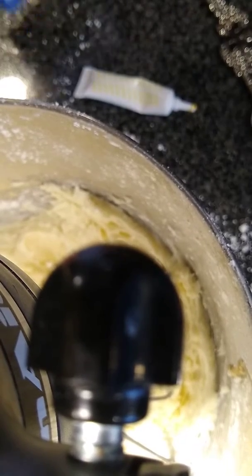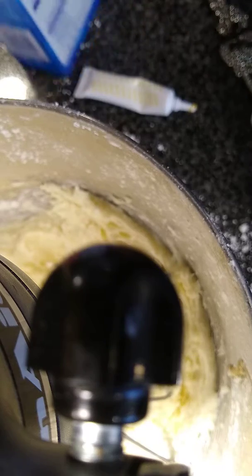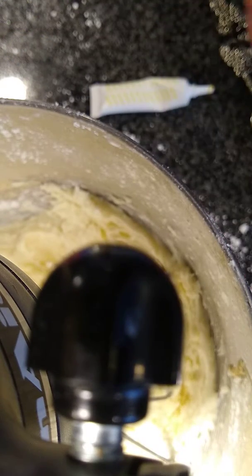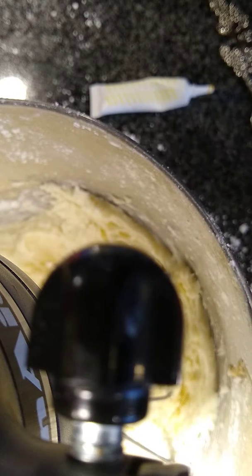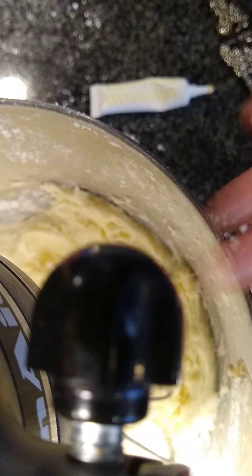Hi everyone, so today I just made some quick and easy buttercream. I'm sorry I didn't show you mixing it up, but I am going to show you me adding the yellow in for the school bus cake. This is the icing part of the school bus cake.